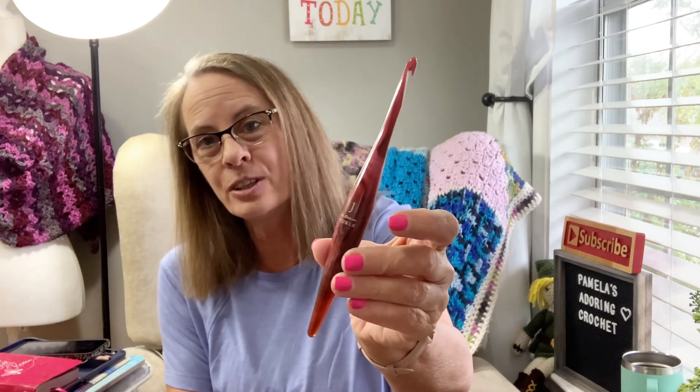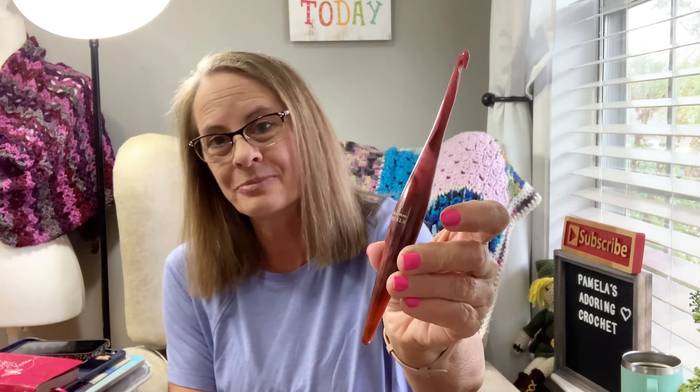It's the second time I've gotten a Furls hook from them — this is a J 6.0. When I did my other project with them it was a little different working with a Furls hook, but by the time I got to this one I'm in love, I'm hooked! I would love for all my crochet hooks to be Furls, but they're pretty expensive, so I'll get one at a time. I plan on crocheting for a very long time, so I've got plenty of time to build a nice little collection.